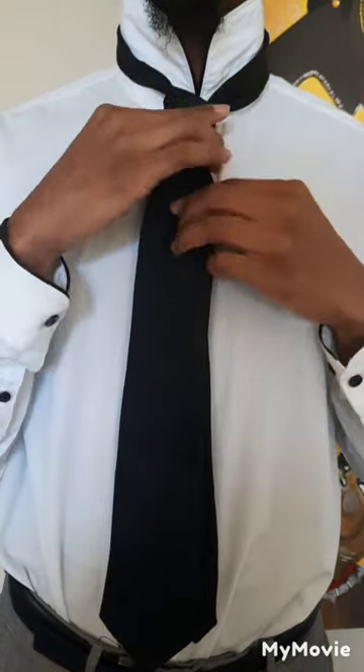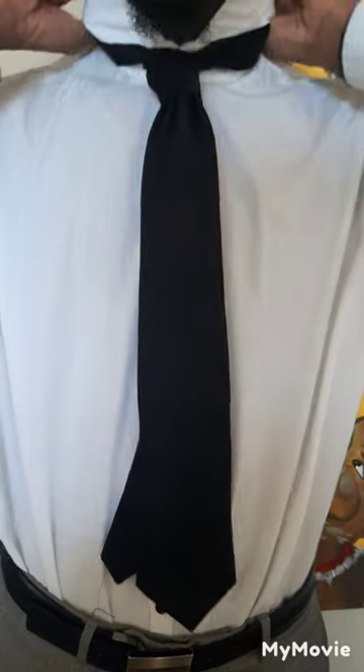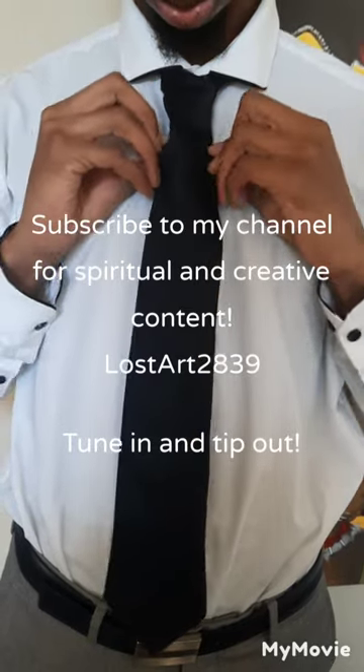You still want the bigger piece in the front to be longer than the smaller piece in the back. Keep adjusting until you have a decent-looking necktie. Everybody has different requirements for how they'd like it to look, but this is the standard look. Then you flip your collar down, and there it is — I hope you guys enjoy.